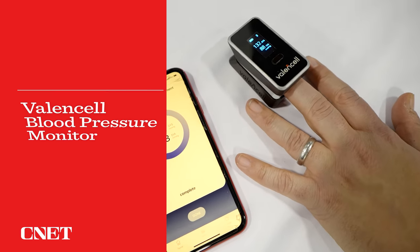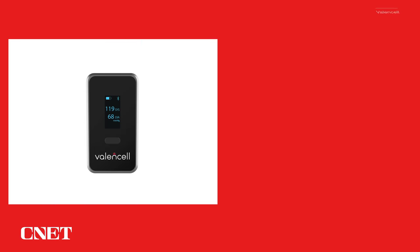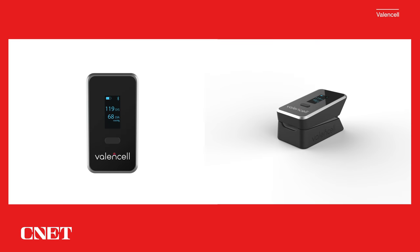What they've centered on is something that uses your finger, kind of similar to a pulse oximeter. It's a little clip-on monitor that's supposed to work without any calibration to a blood pressure monitor, and it takes a reading at about the same time that it takes to get an inflatable cuff measurement.